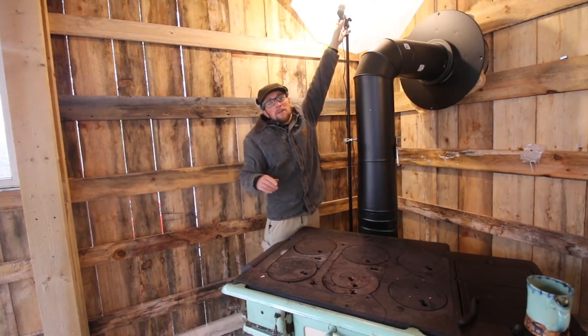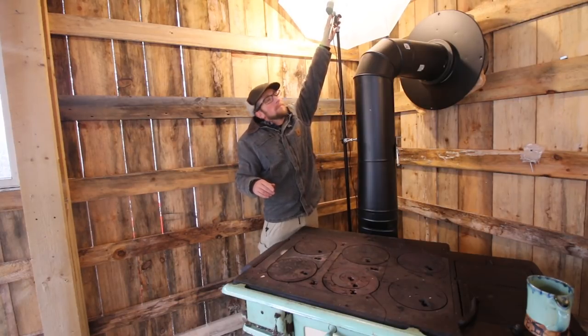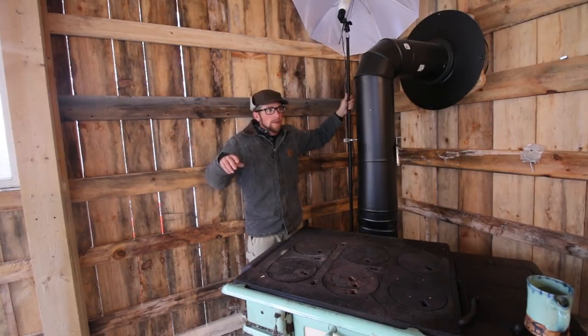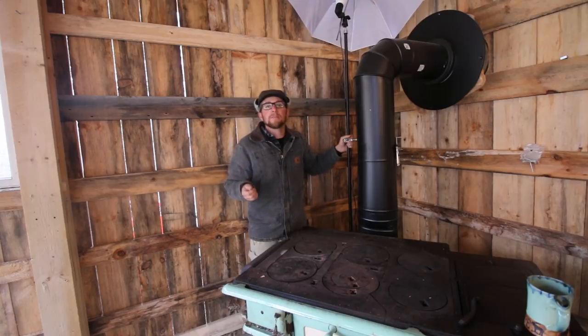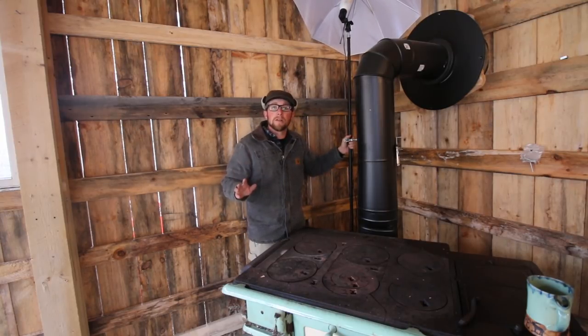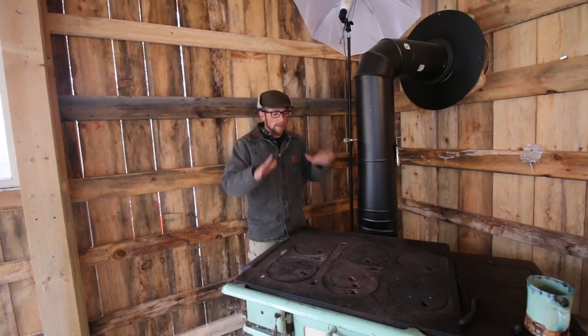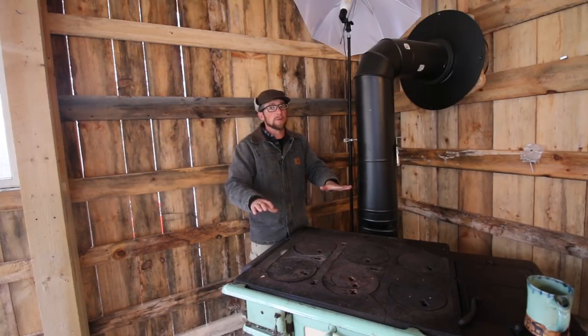The fun part's gonna be moving everything out of our way to get the tar paper up, then working around the outdoor kitchen without tripping over everything. Then we're gonna come back and do the same thing for the insulation. But it's gonna be so nice once it's all done - once that's sealed and insulated it's gonna keep so much heat in the kitchen. I mean, this stove puts off some serious BTUs.